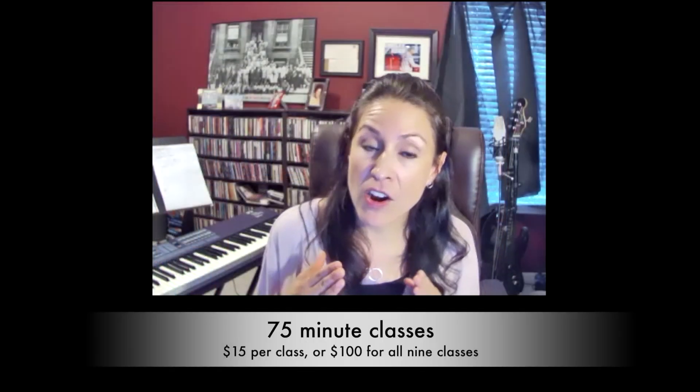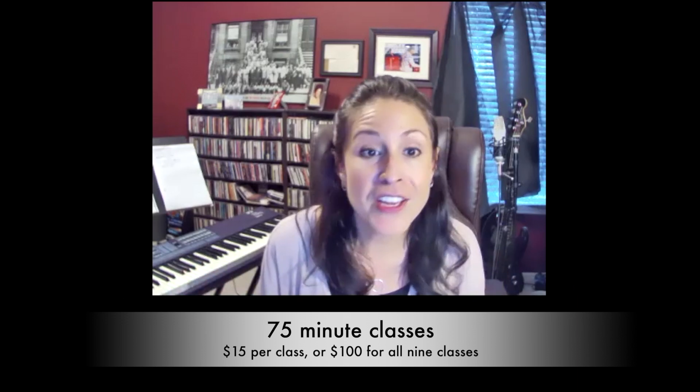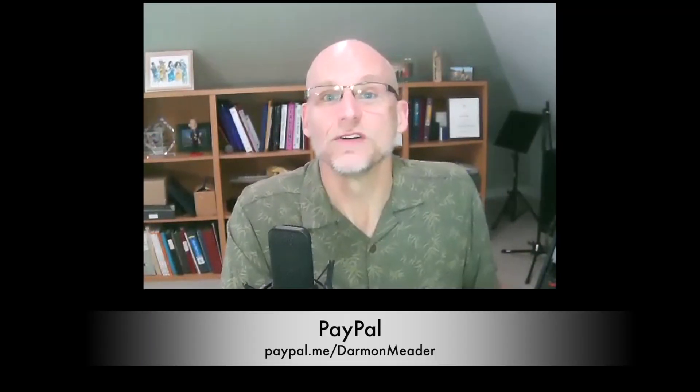The classes are going to be about 75 minutes long, and they are $15 per class. But if you want to commit to all nine — the whole run from September to May — you can just pay $100 and jump in every month. For payment and Zoom link info, you can check out the details in the Facebook post below.